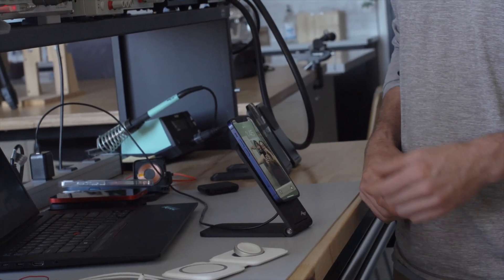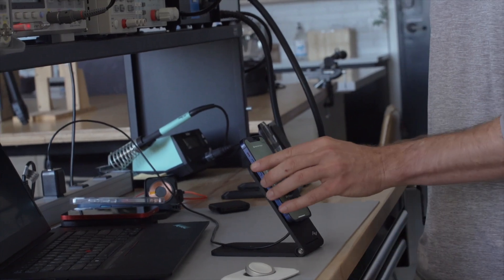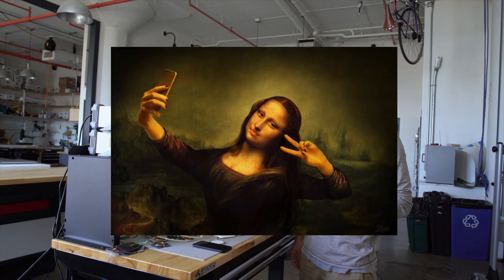For the desk mount, what that means is that you can put a phone on there, it starts charging just like you expect, and you can take it off with one hand — there's no two-handed removal. And that allows this thing to live on your desk and be almost like a piece of art that stays there forever and doesn't impede the use of your phone.